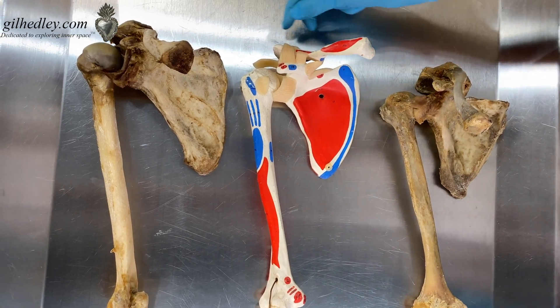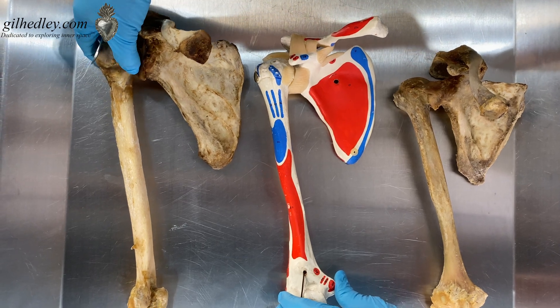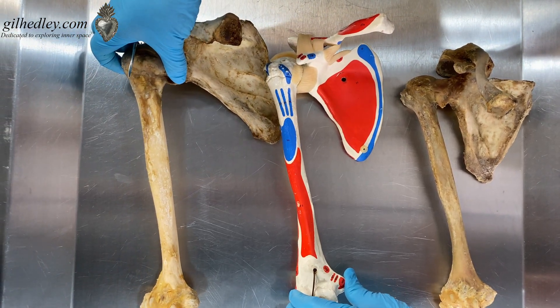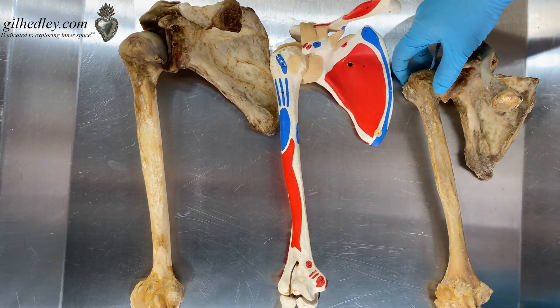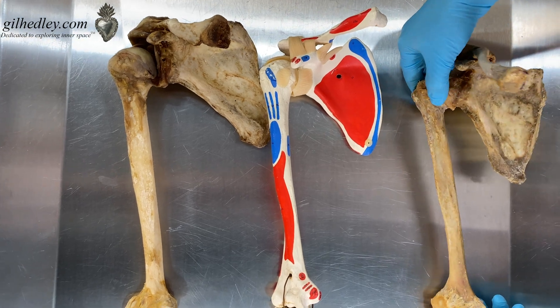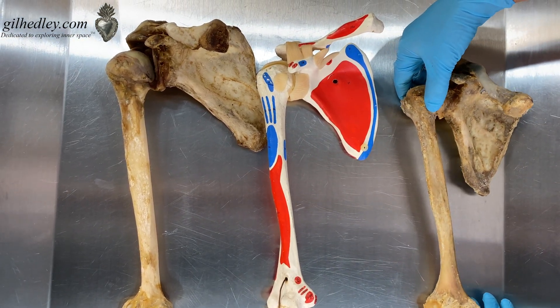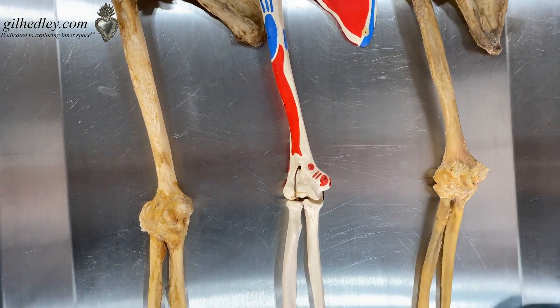So would we be able to guess from the model whether we have a male or a female? That's an interesting question. I'm guessing male from the thickness of the bone as compared to Anna's more fine bone here. But you can have a lot of variety in that, and I'm no anthropologist, so I can't really guess.